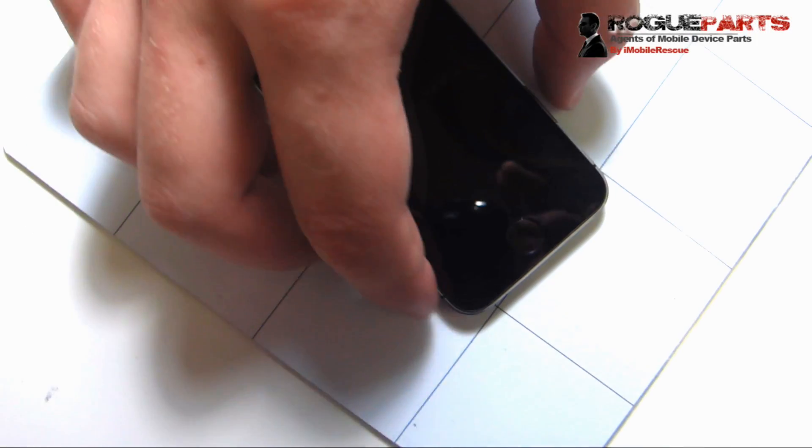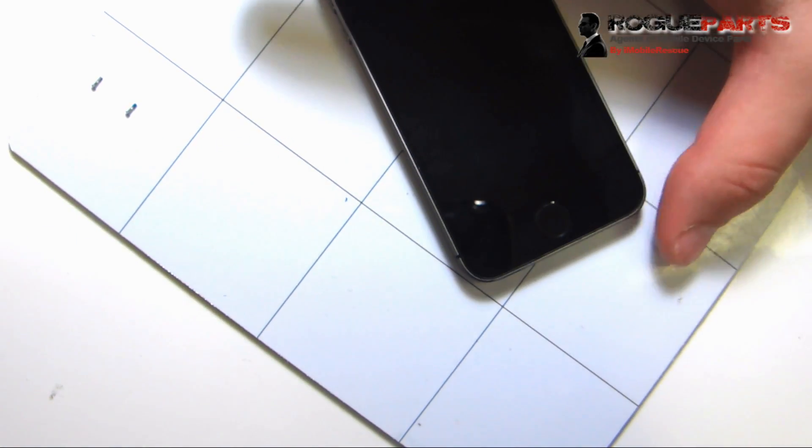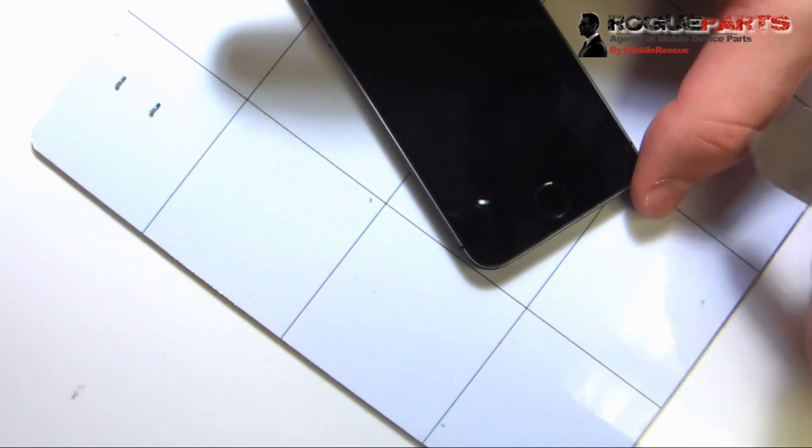All right folks. First, we have taken those two pentelope screws out, as you see on the top left of the screen, from the bottom — so do that first. We just didn't film that.